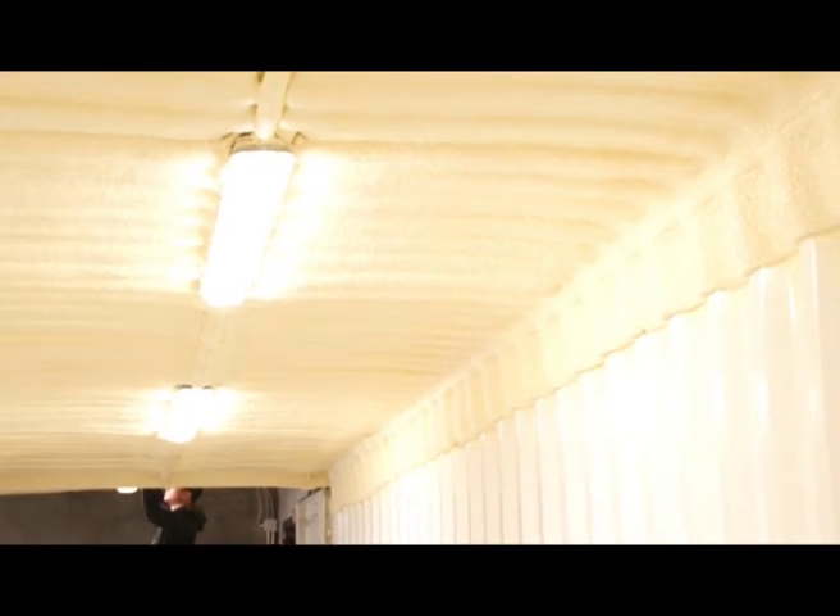The beauty about spray foam insulation means that it's a very quick system to apply. In this particular job it took us less than half a day to spray these two containers, meaning they were ready for filling and restocking the very next day.